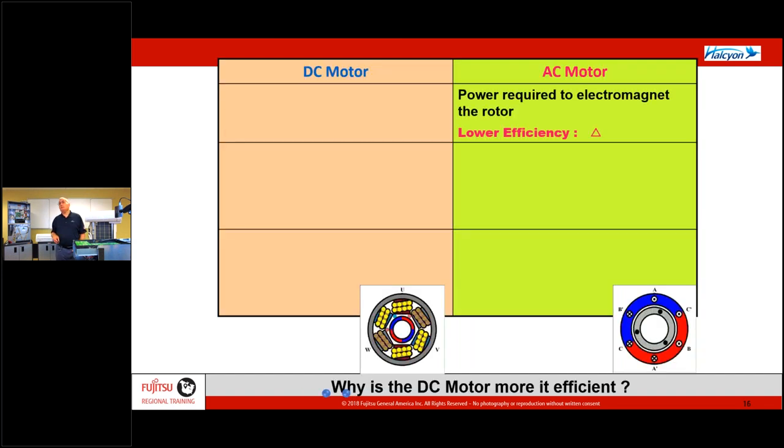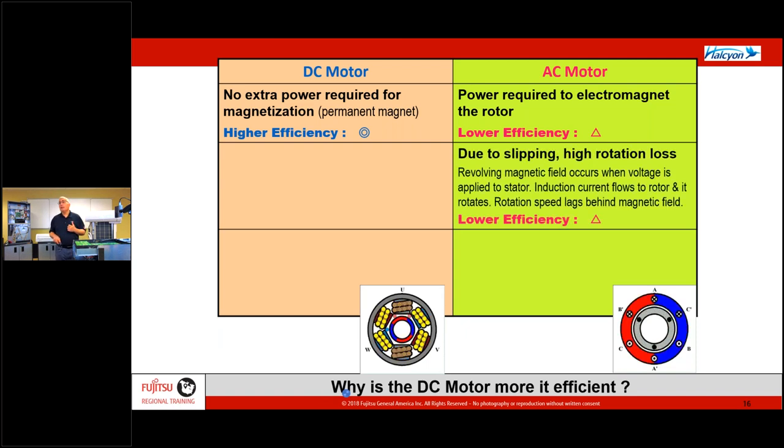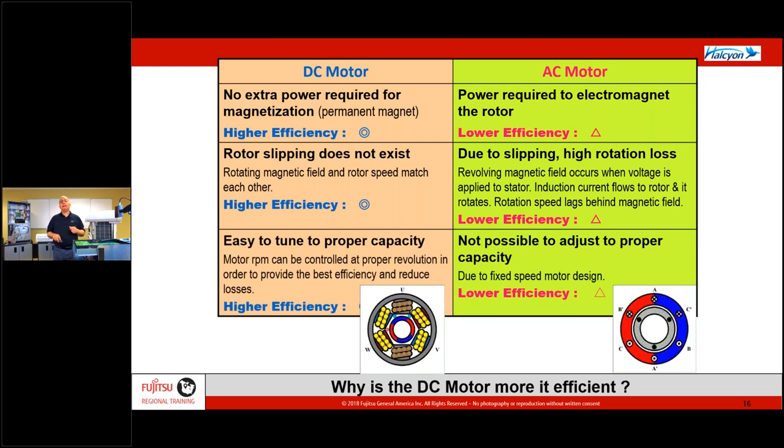The charts show the difference between AC and DC. On the AC side, I have to power up the rotors; on the DC side, they're permanently magnetized. On the AC side, you have slippage and rotation loss — every time the pulse of power comes to the motor, the motor actually turns a moment afterward. On the DC side, as soon as we send power in, the motor turns immediately. We can't easily change speed on the AC side, but on the DC side, that motor comes out of the box already set for a wide range of speeds. That's how we grab our higher efficiency.